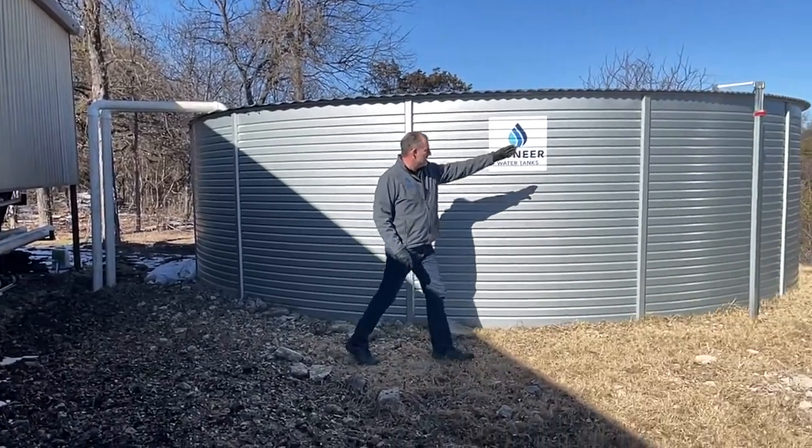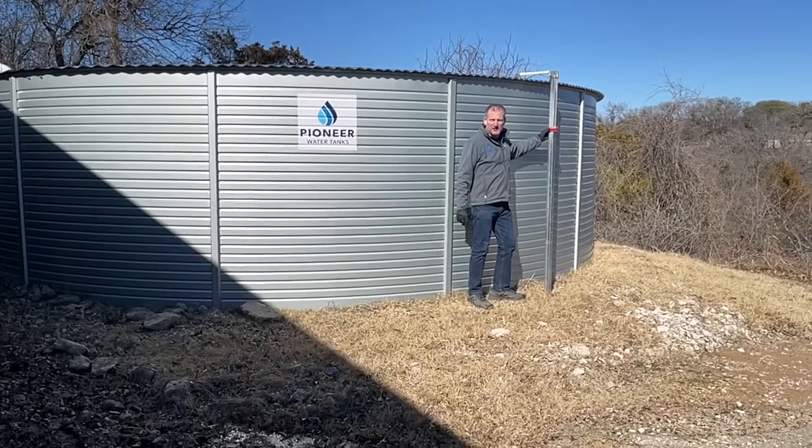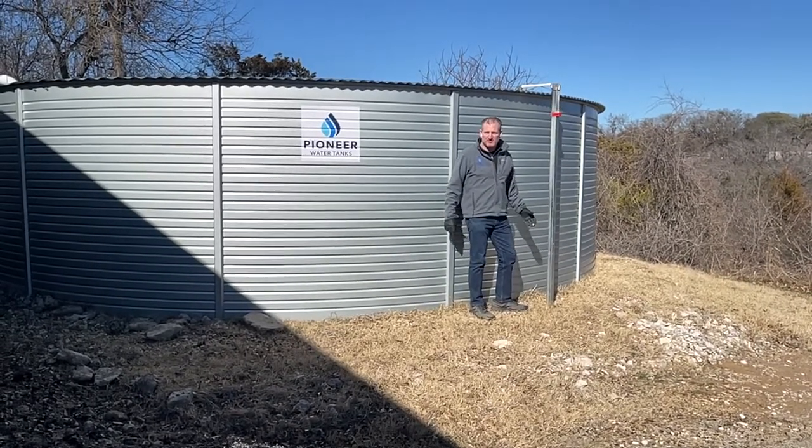You'll see that the Liquidator 2 level gauge here is giving us a real indication of how much water is in this tank. It's completely full.